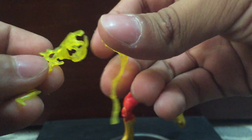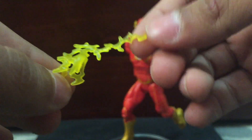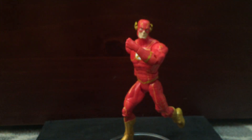And we have two rubbery pieces for the hands and arms. They're very rubbery so you won't be able to break them — you can fold them, you can treat them however you want and they're not gonna break.